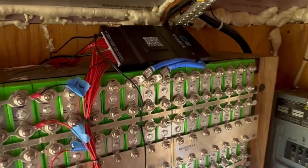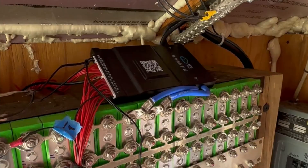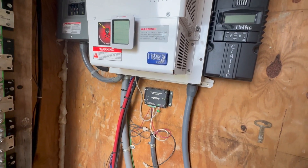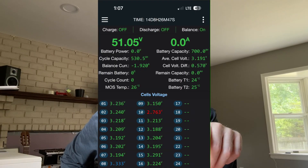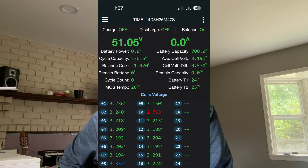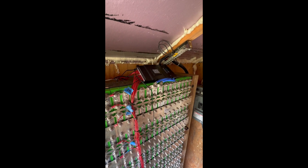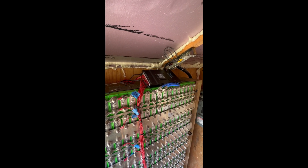We got it sort of working, but then there were a lot of issues. Troubleshooting can be tough on these old systems because you don't really know what's going wrong. Before I went out on this last trip, I kind of assumed that because the BMS didn't have a pre-charge circuit, the capacitors on the Magnum inverter were tripping the BMS. So I brought a bunch of resistors and an extra BMS just in case.